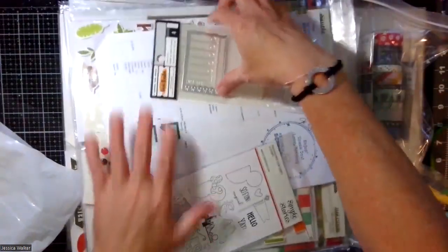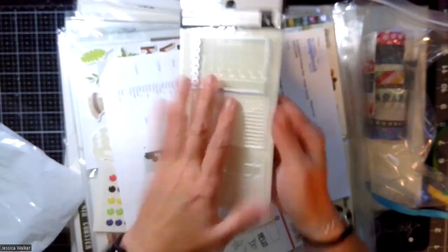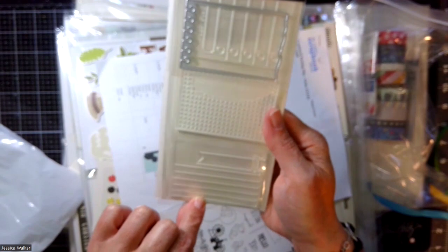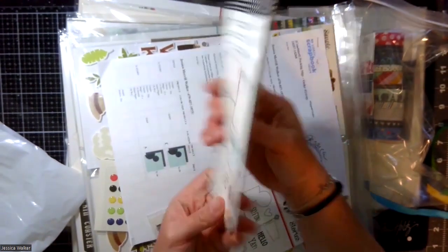The one thing I got that's not the Say Cheese collection is this Vicki Booten Stamp and Die set. It's three stamps with this die, and I will be using this a lot. I'm super excited about it and hopefully you'll see it in one of my upcoming videos.